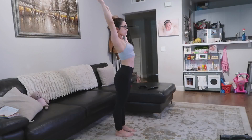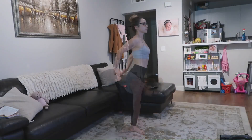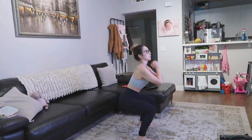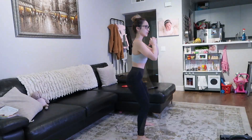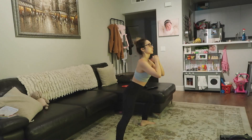Hi guys! So today I'm going to be doing a voiceover. I always start each workout with a little bit of stretching, so that's what I'm doing here. The first move we're going to do is some weighted body squats. I haven't done a voiceover in a while, so it's kind of weird. I'm also having my glass of wine as I'm watching myself work out, so cheers to that.